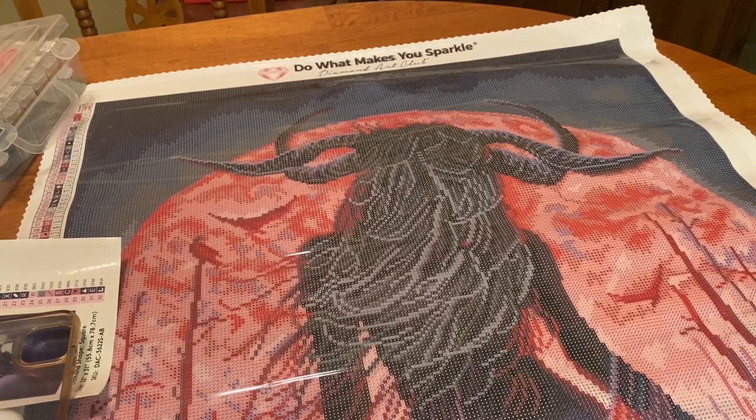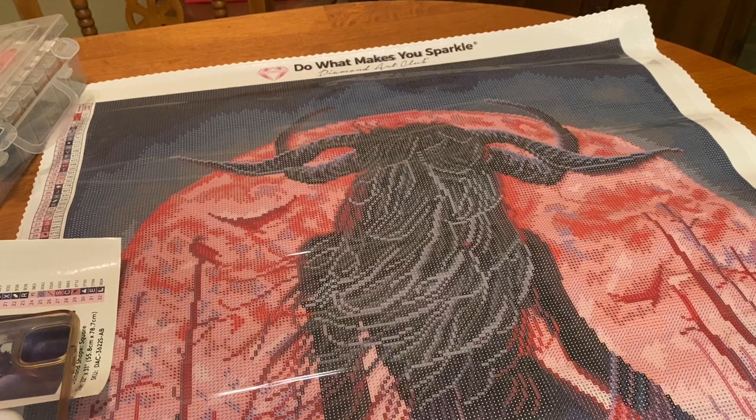If you've never heard of a succubus, I'm going to read you the definition. A succubus is understood as a Lilith demon in female form or supernatural entity that appears in dreams to seduce men, usually through sexual activity. The description of the same can be traced back to the folklore of medieval times.